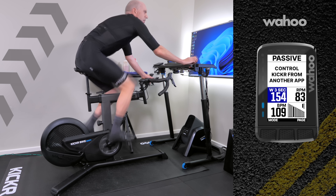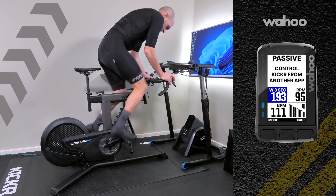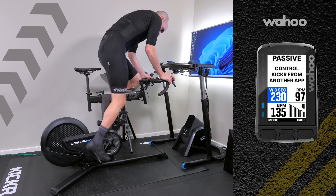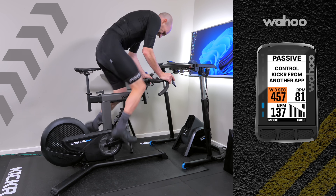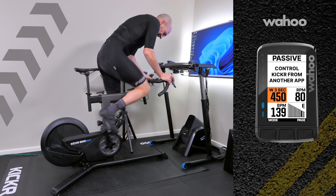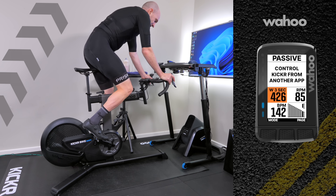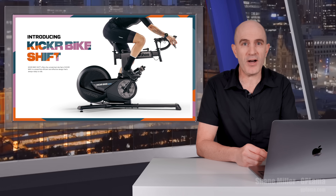Welcome to the GP Llama YouTube channel and welcome to the Kicker Bike Shift, one of two new products introduced today by Wahoo. It's cheaper, it's quieter, and the power numbers of the bike I've been testing are spot on. Coming up in today's video, all the details and my ride experience of what I'm labeling the new Kicker Bike Junior. Just like the newly introduced Wahoo Kicker Move direct drive smart trainer, the Wahoo Kicker Bike Shift is an addition to the current product lineup from Wahoo.